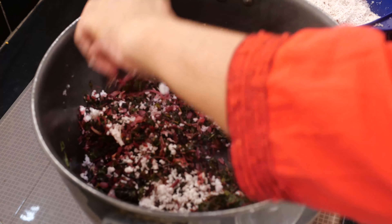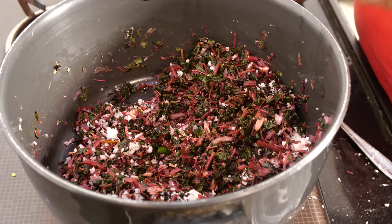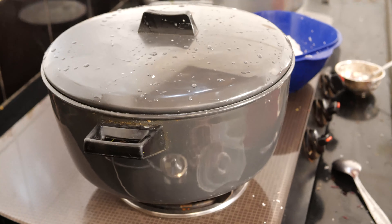Stir it. Now you can cover it because almost this vegetable is done. Keep it on low flame for 1 minute and then put it off.